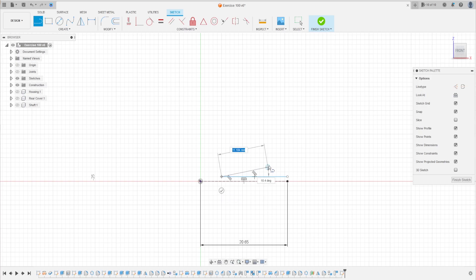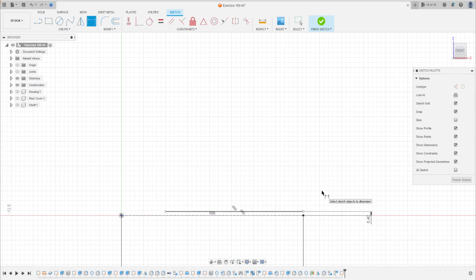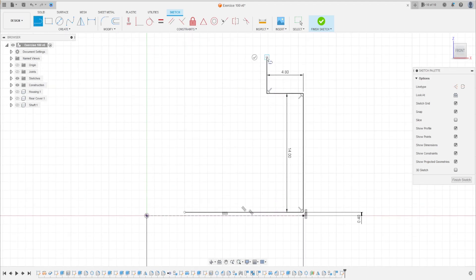Make a line here, go to sketch dimension — the distance between this line and the construction line is 0.4 millimeters. Now click this point, make a line here with 14 millimeters, another line with 4.8 millimeters, and another line — the distance between this line and the construction line is 31.8 millimeters.